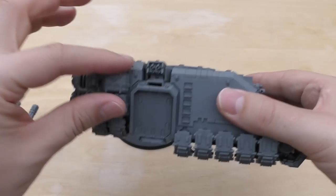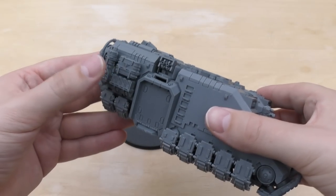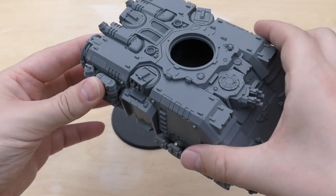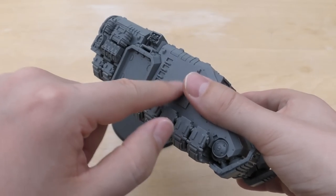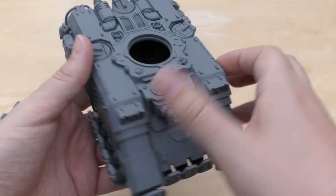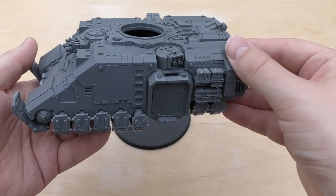Moving on to the question about the gubbins hanging off the side of the tank — you don't need to glue them on at all, they're all optional. They glue onto the actual pieces but there are no mounting points. It's just flat on the tank armour, which is great. So you can have it flat, and I might actually do that for the next one I build.